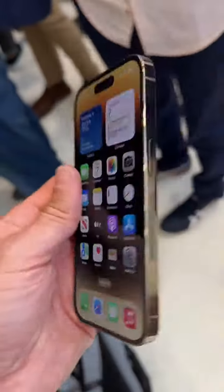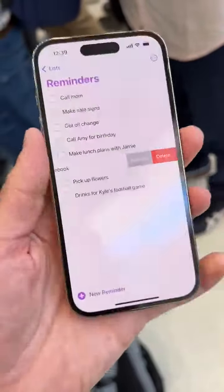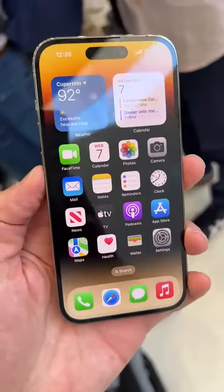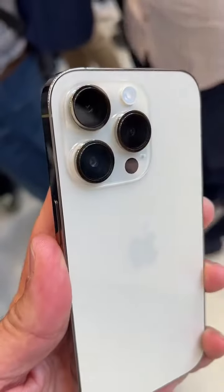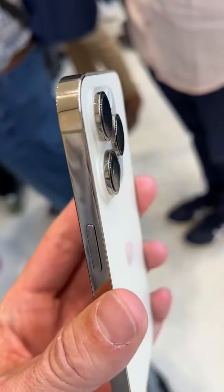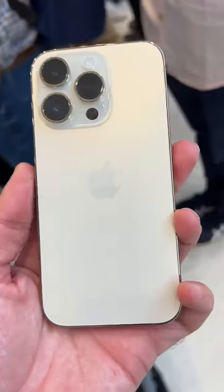Rich DiMero here, Rich on Tech, taking a look at the brand new iPhone 14 Pro. So about the same size and shape as the iPhone 13 Pro, but you've got a new 48mm camera in the back. The cameras are also a bit more prominent, a little bigger, and the flash looks a little different.